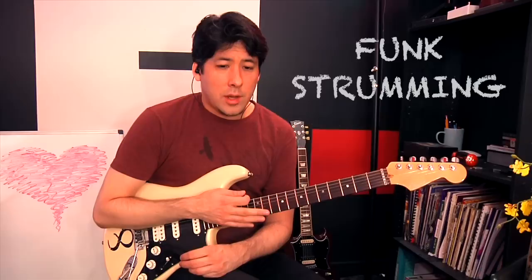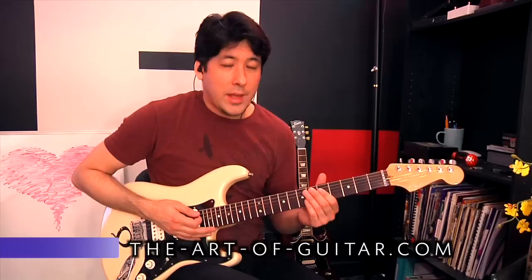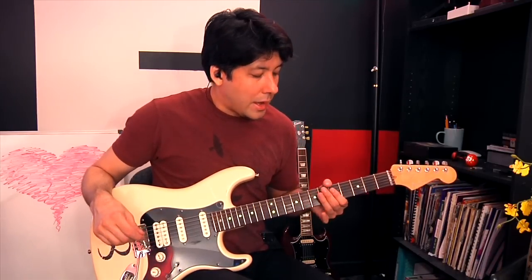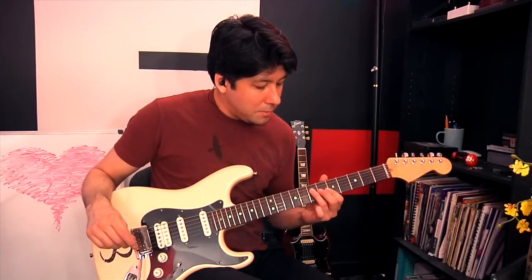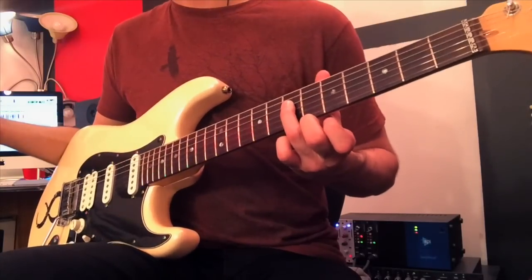By funk strumming, what I usually mean is a lot of left-hand muting. Your right hand is very important of course — it's not like you're going to really only play one string at a time. With funk strumming you have to go across multiple strings, so it's important to learn how to mute everything except for the desired note. A very basic concept: I'm going to play the note in between — on the fourth string, seventh fret to start off with.